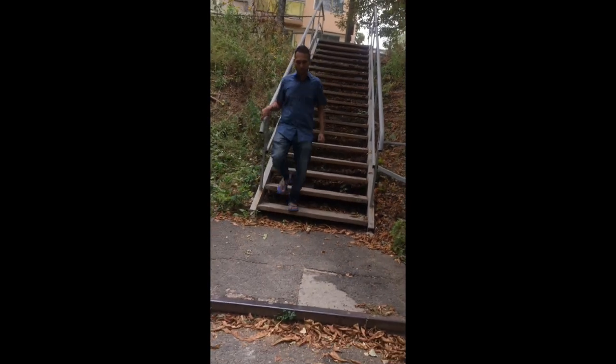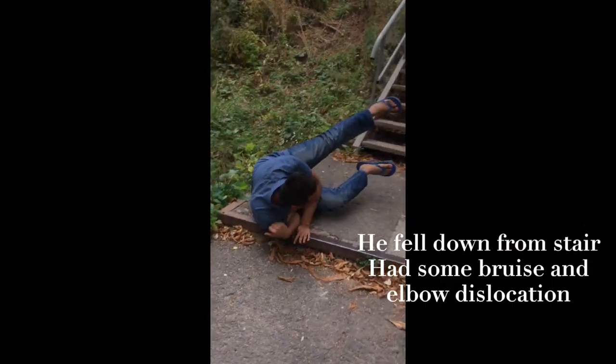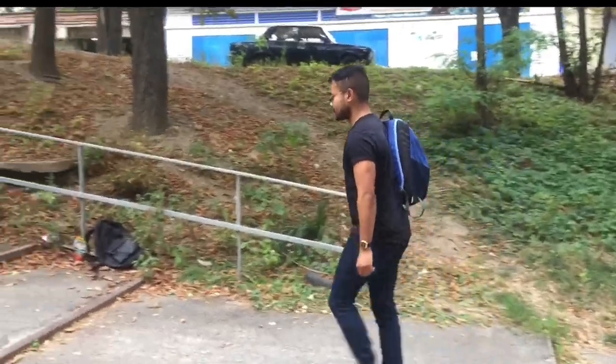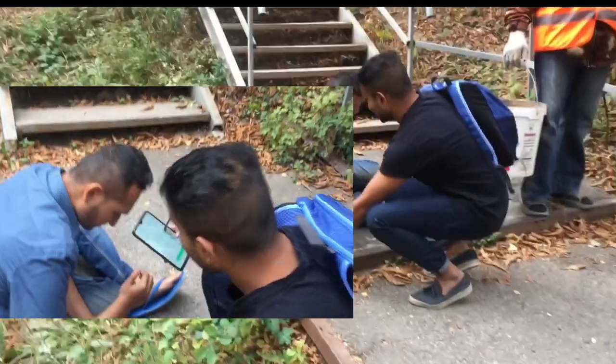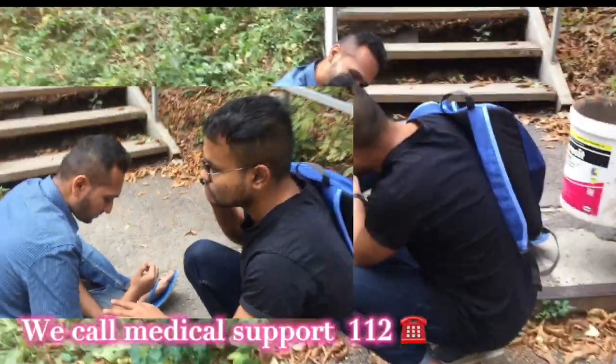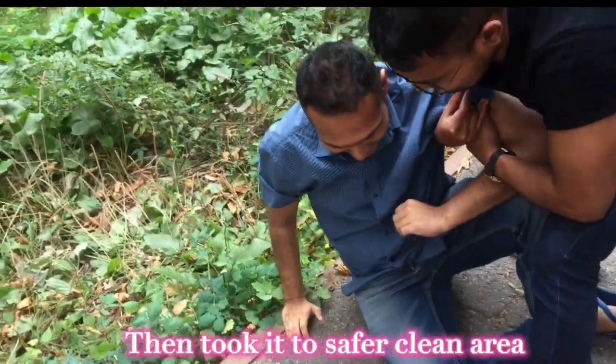He came from the market and fell down, sustaining some bruises. We called medical support at 112 and then took him to a safer, clean area.